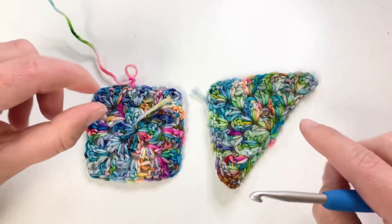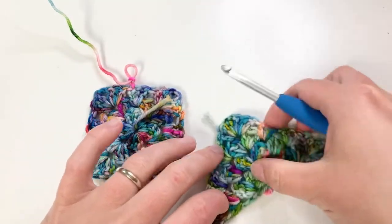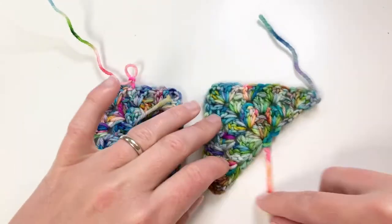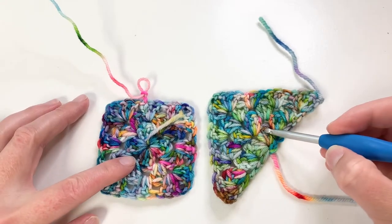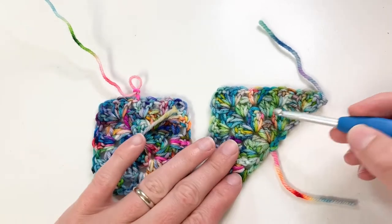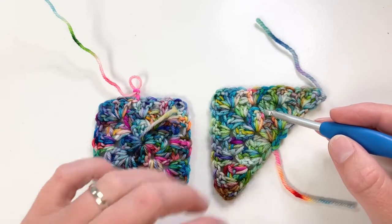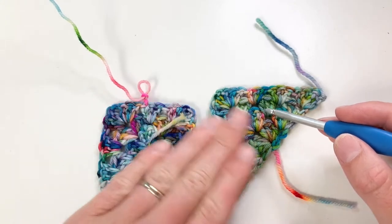If you're following along with the pattern, you're going to start with a triangle. You start with your first triangle and complete all four rounds. That's the only motif — triangle, square, or anything — that you complete in its entirety in the whole pattern. Every single one thereafter is going to be joined to the previous one.